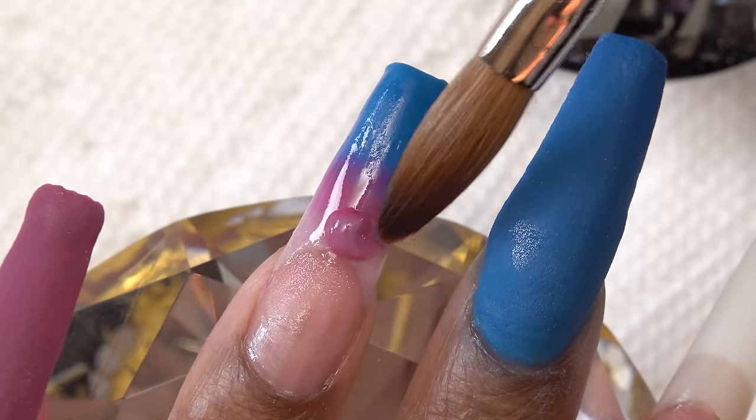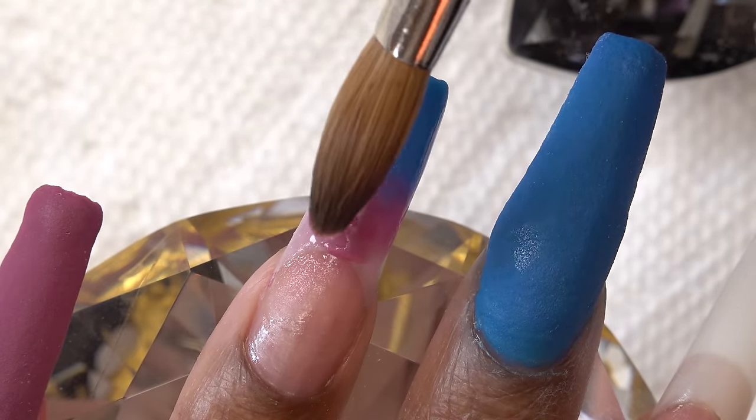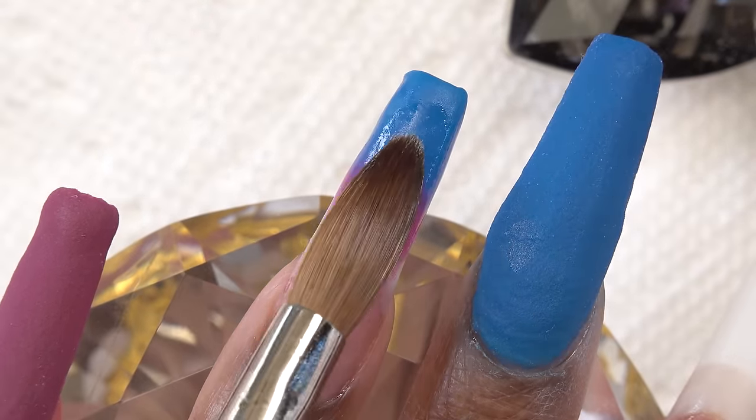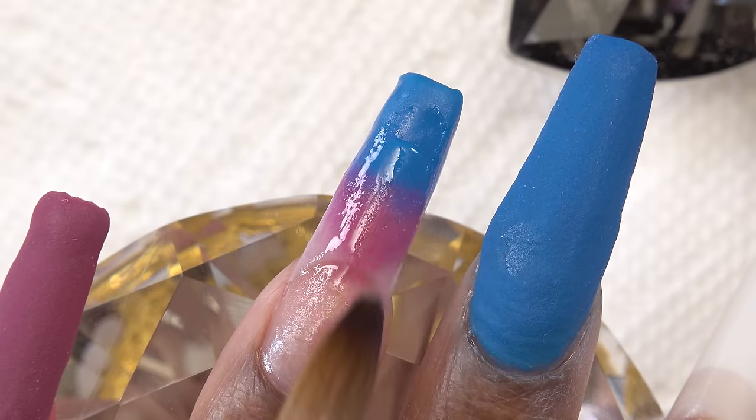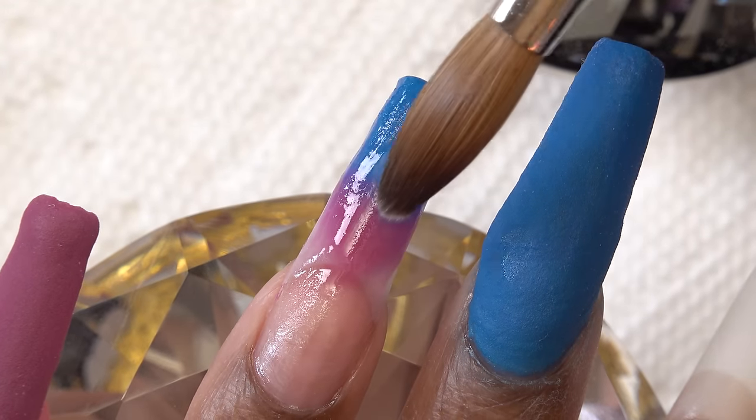When I do my ombres I'm not the best at it, but I like to go back and forth between the two colors to get that blend as perfect as I can. I'm working very thin so this nail isn't going to be thick.